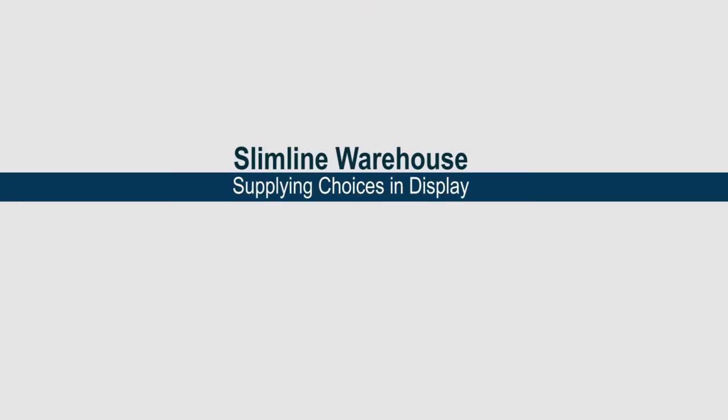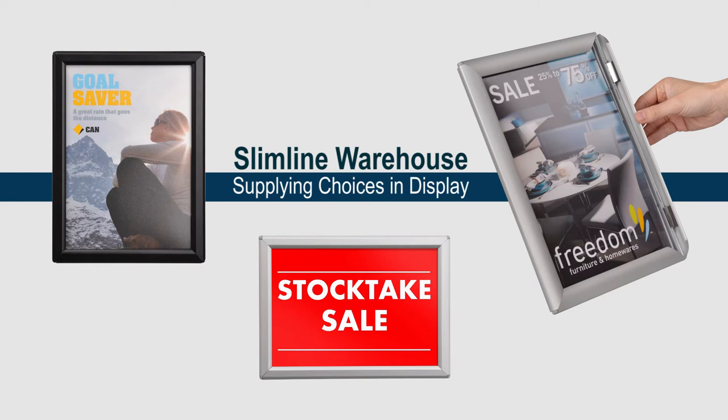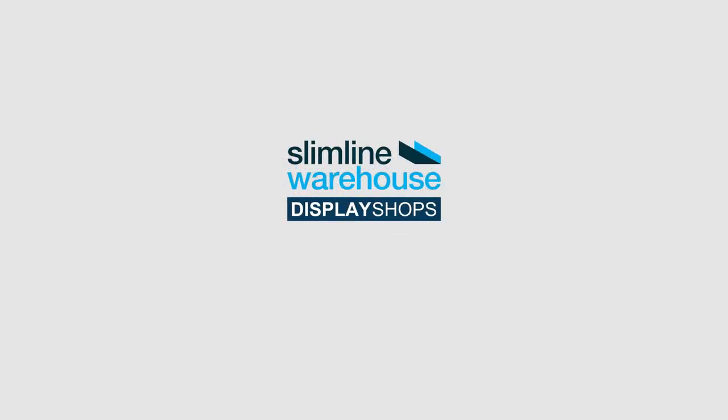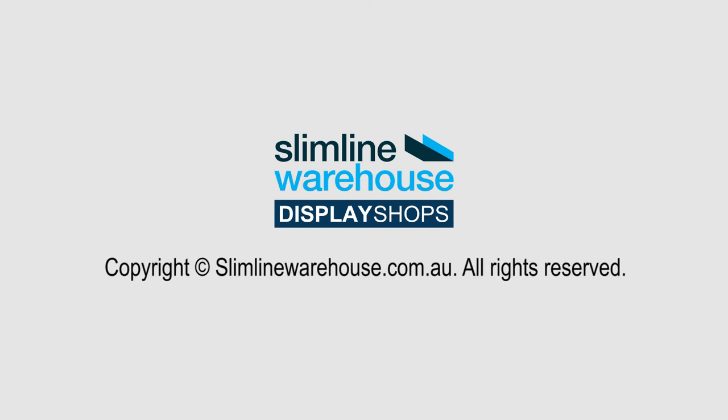Available in A5 or A4, you can choose the frame finish to suit your space — silver, black or wood green. The choice is yours. Purchase yours online today by 2pm to enjoy same day dispatch anywhere in Australia.